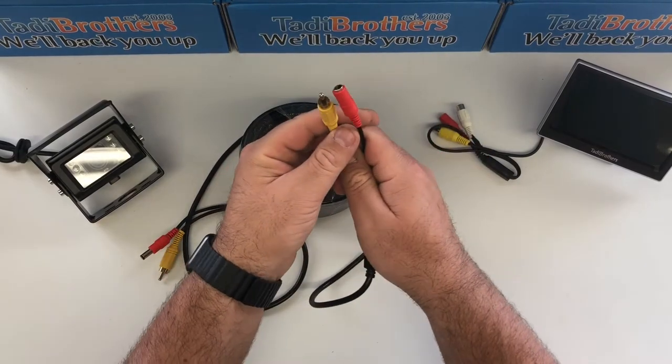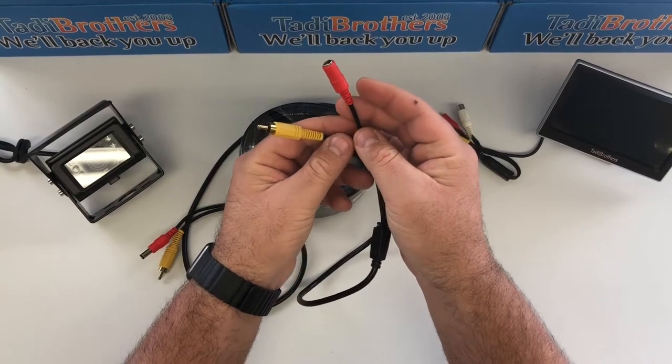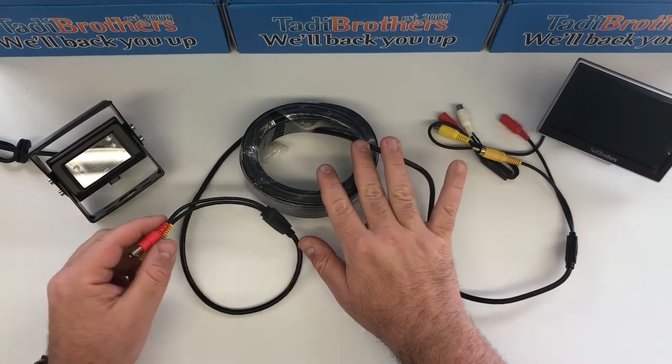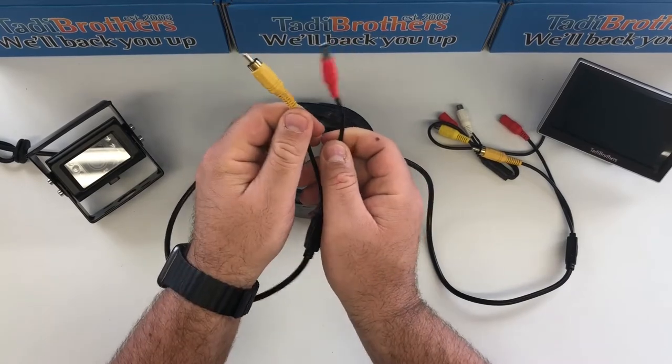First, you want to take the part that the female barrel connector is and you want to put that by the power source. Usually people want to power it by the monitor side — that would go here. Then you thread the cable through your vehicle, and at the end you should have these two male connectors right here: the red barrel and the red RCA.